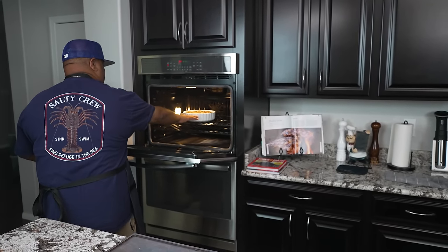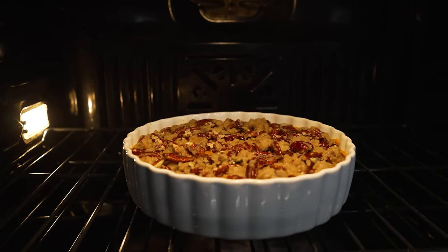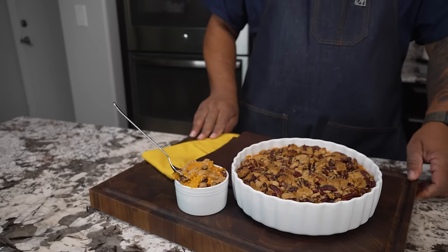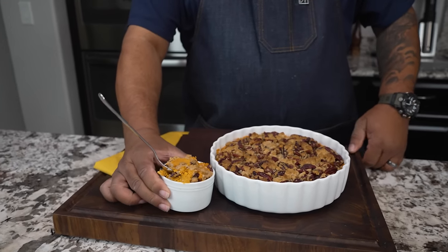Look how good that looks! The presentation is beautiful — something you can put right on your holiday table alongside the dressing, the greens, all in your serving dishes. And not to mention, when you're doing the savory, now you've got the sweet. I'm going to get right in here and have a little bite. Cheers, y'all. Oh yeah — this is it!